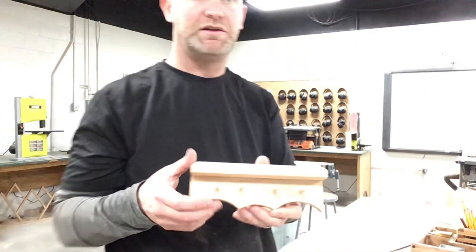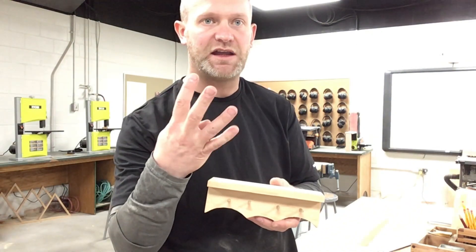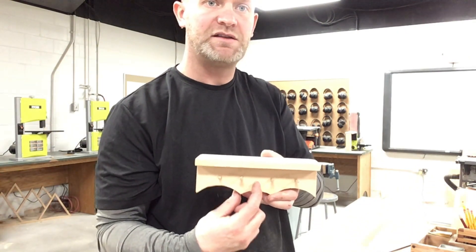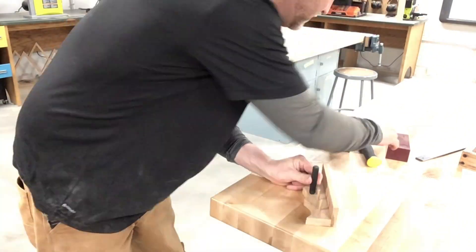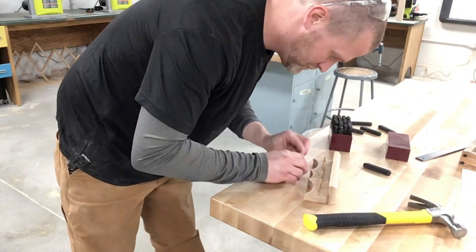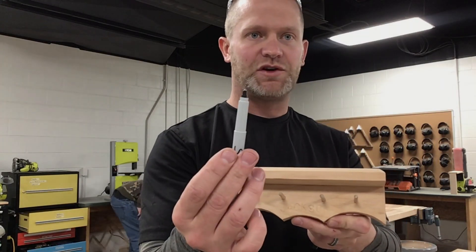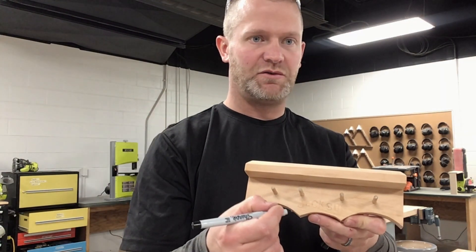When I do letterings with a stamp, I always start with the middle letter in the word. My son's name is Jackson — J-A-C-K-S-O-N — so the middle letter in his name is a K. I'm going to put a K right in the center and work this way and this way with the other letters. Now I'm going to take a fine tip Sharpie and carefully draw in those letters.